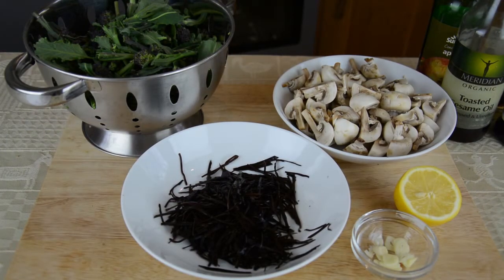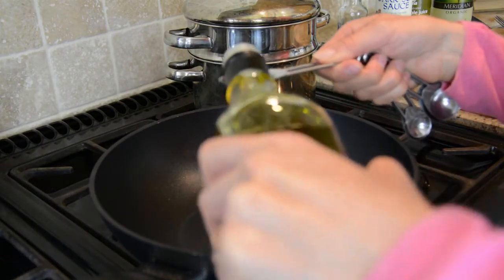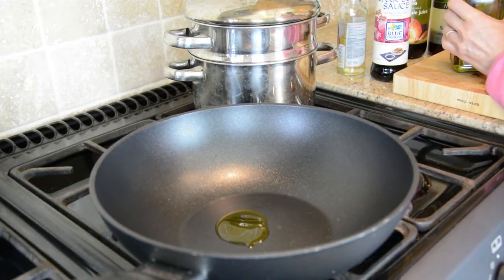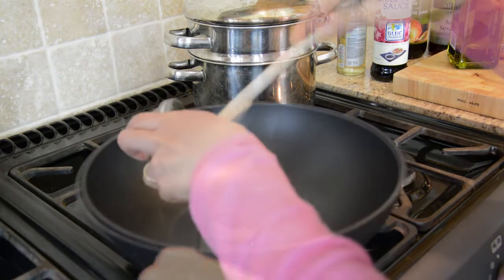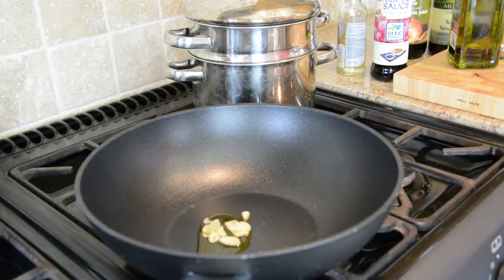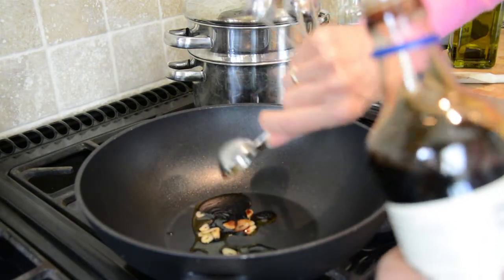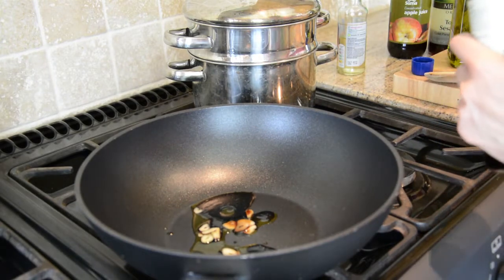So now I've got all the ingredients prepared: the arame has been soaked and drained, the broccoli has been washed and cut into pieces, the mushrooms have been washed, quartered, and sprinkled with lemon juice, and a clove of garlic has been finely chopped. I'm just going to heat a little oil in a pan — just a few drops, less than a tablespoonful — and I'm going to add the garlic and also about a tablespoonful of soy sauce.